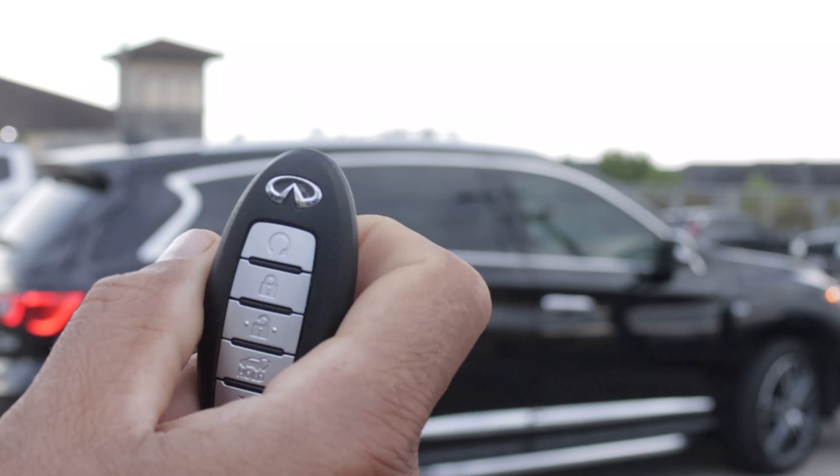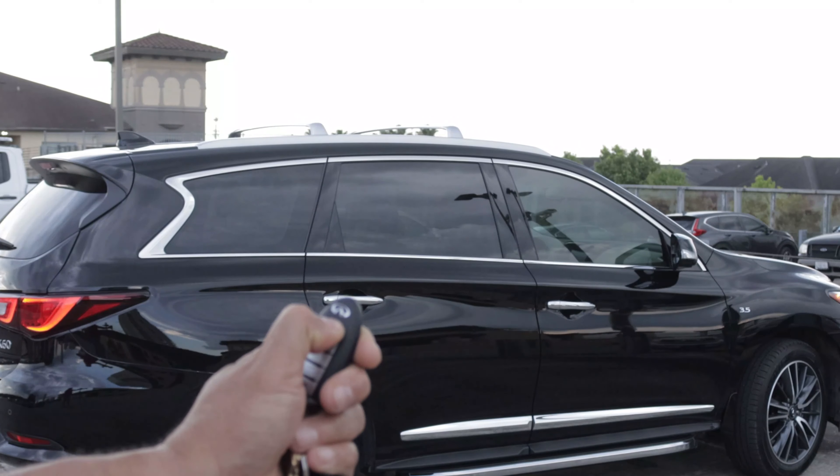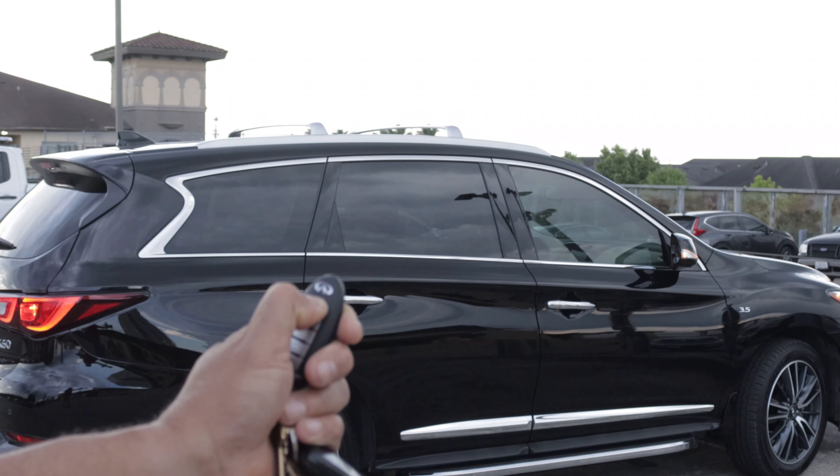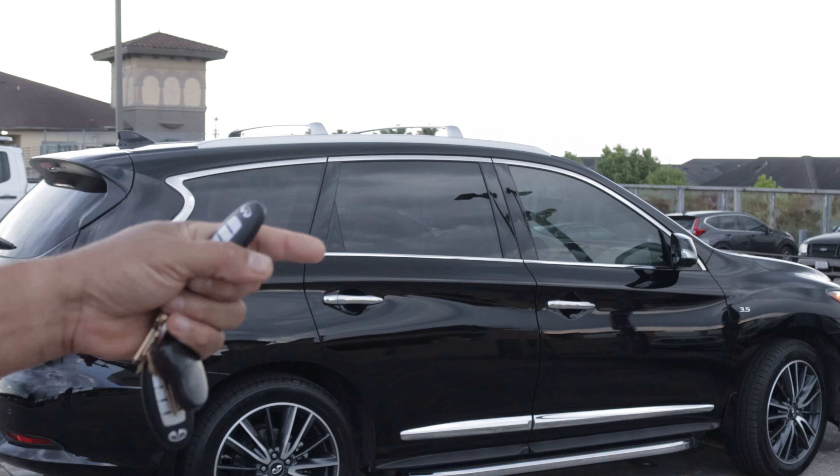Once your vehicle is locked, press your remote start button all the way up there and just hold it down. Your vehicle will start — you will see a light light up — and your vehicle will run for at least 10 to 12 minutes.